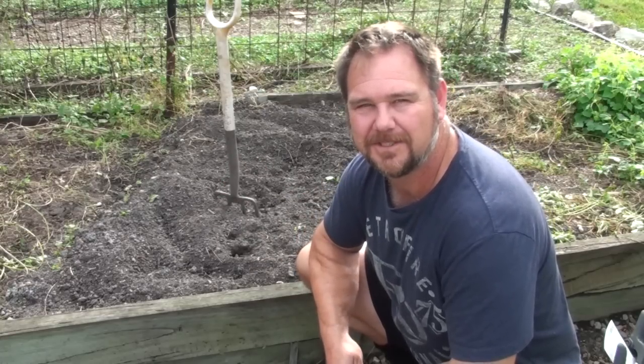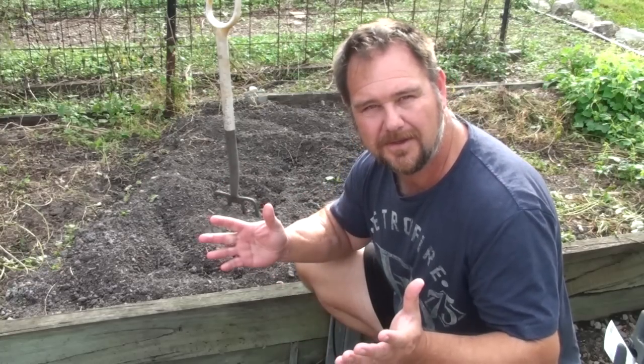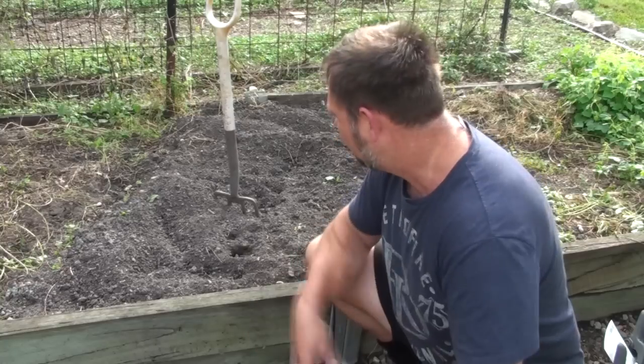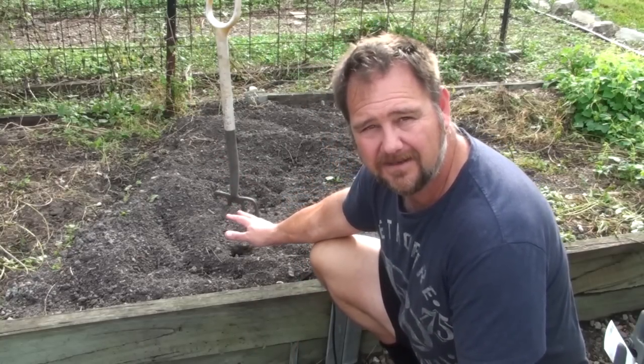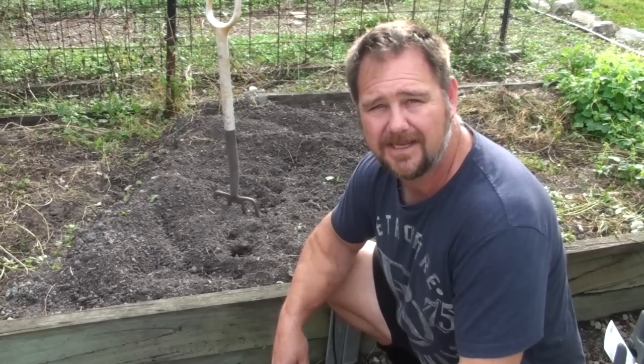G'day, I'm Mark from Self Sufficient Me and welcome to my veggie patch again. Here's where my peanuts used to be, and this video is about how to grow peanuts in your own home garden.